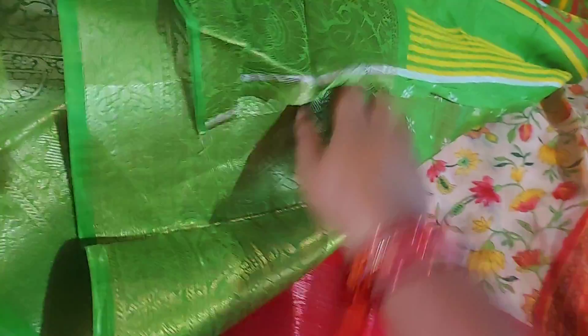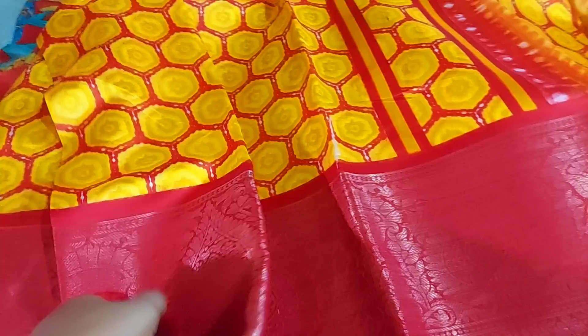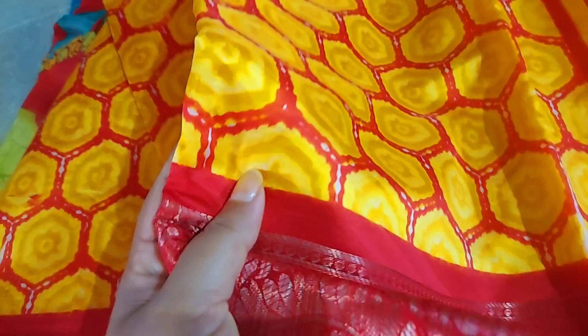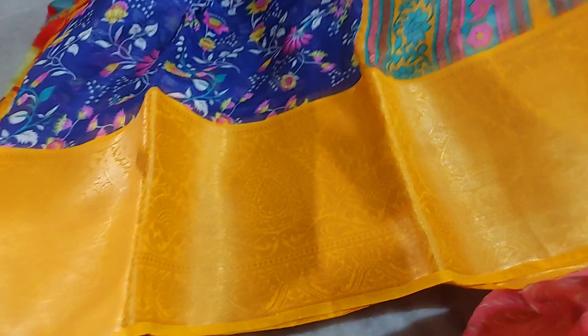I've got this blouse, I've got a green dot, I've got a folding. We have everything we need to fold. I have a beautiful combination of colors — the color is very cool, with a little bit more variety in the color and paint.